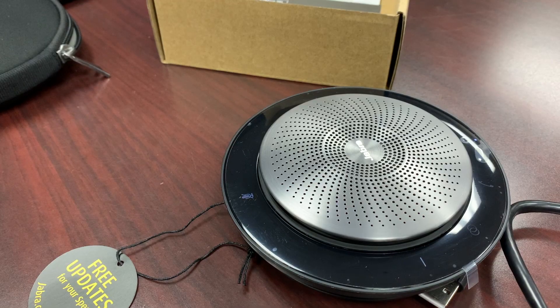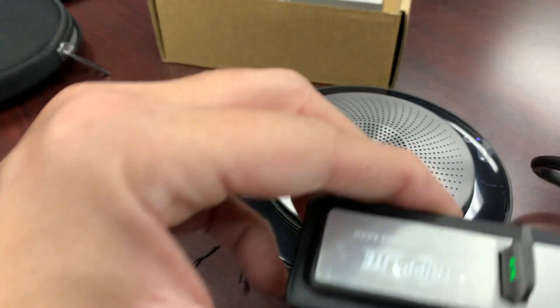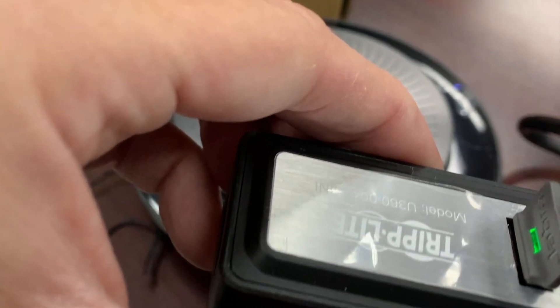Now I want to ensure that it has connected to the nib. There's a solid light, which means it has definitely connected.